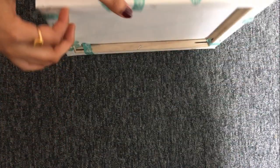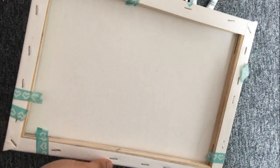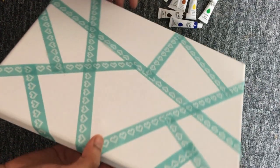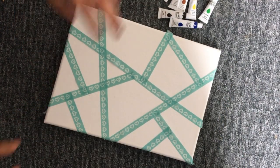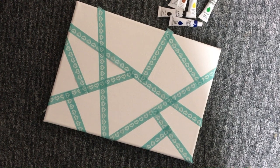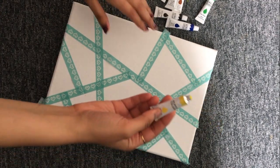Towards the end, my tape was coming out, so I secured it with the help of the tape again. This is how my geometric pattern looks by the end of it. Now I will take acrylic colors and fill in the various shapes that I have got on the canvas.